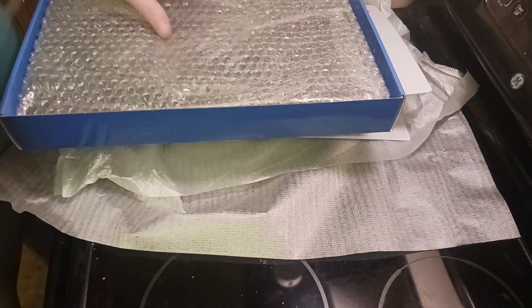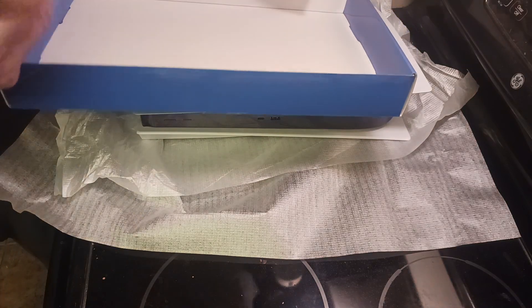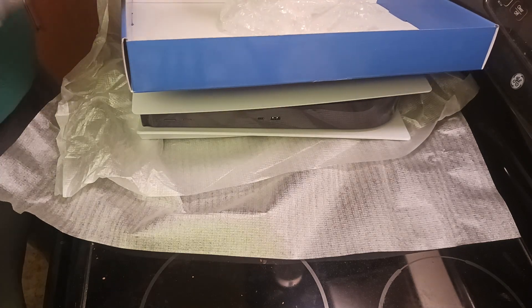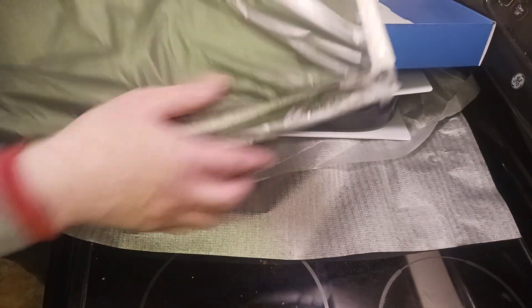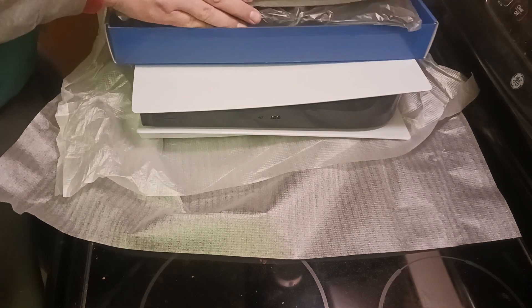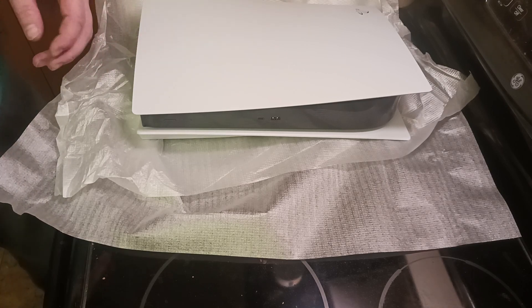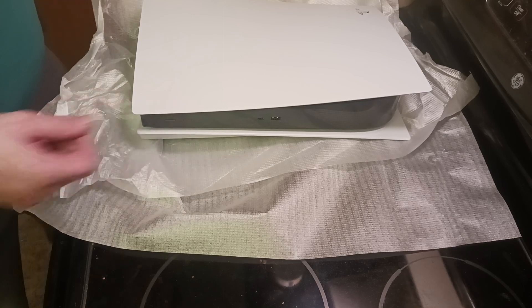And number three — faceplates, specifically designed for the disc drive edition, which has an opening where the fan is. This will allow more air in and out of the PlayStation 5, because I'm not a giant fan of the air vents being covered and then it starts cycling on and sounds like a jet engine powering up.